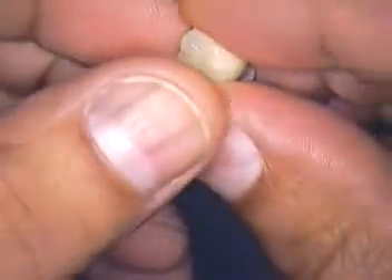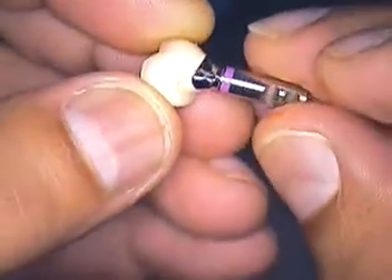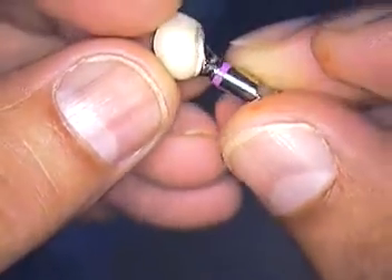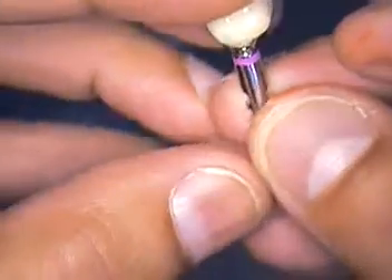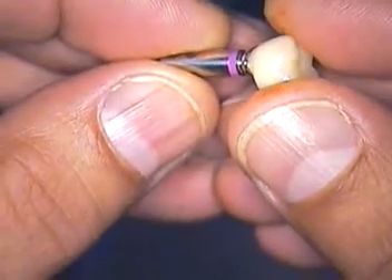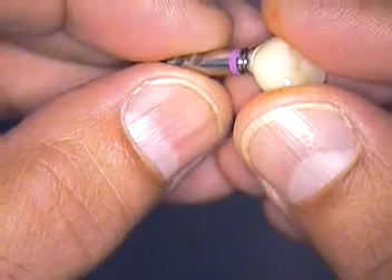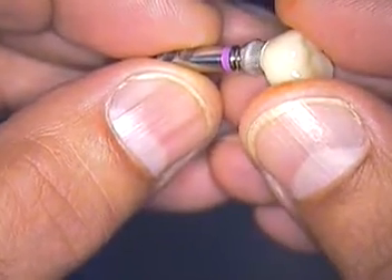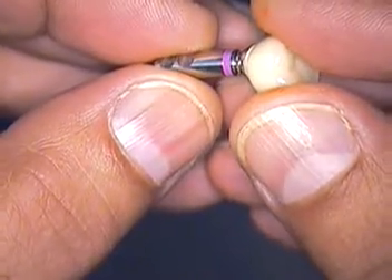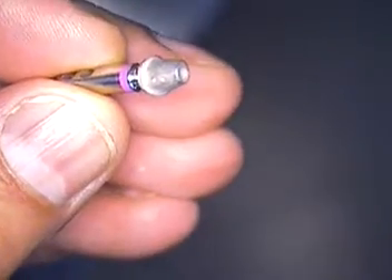Hello everyone and welcome back. This is Dr. Jerry Cuomo. I just want to recap about this particular case. We started with a Straumann bone level implant where the periodontist placed the implants a little off — they weren't really dead on in the tooth position — so we had like one and a quarter teeth in the interproximal.